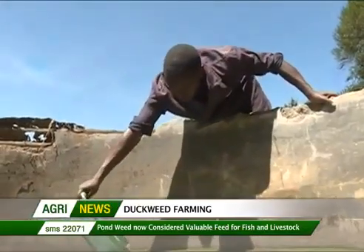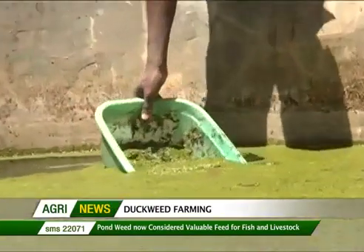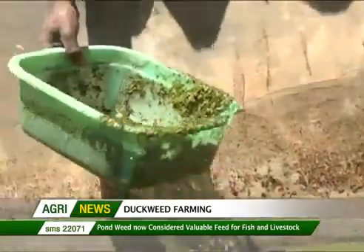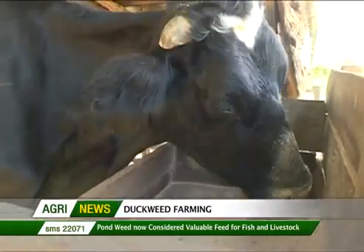FAWO has really taken interest in duckweed from different perspectives — in terms of sewage treatment and also as a source of feed because of its chemical composition.